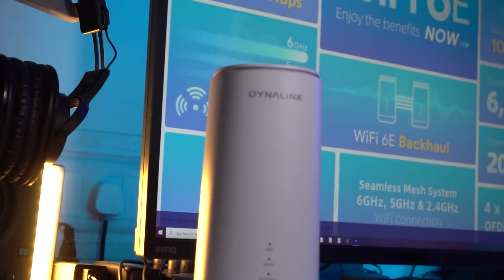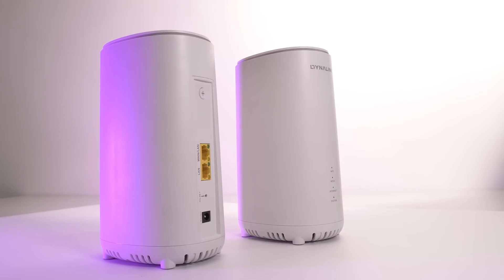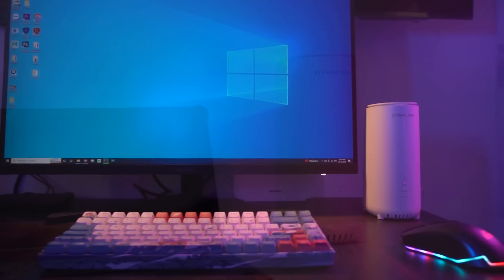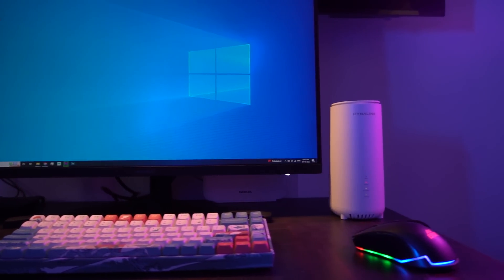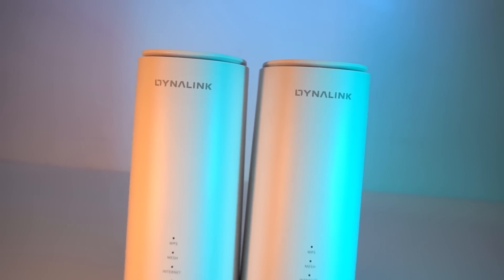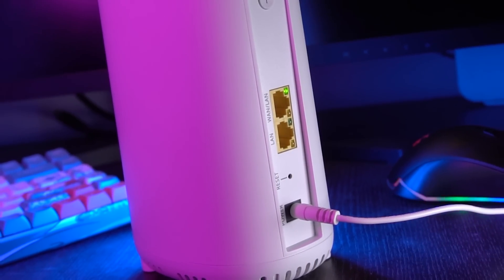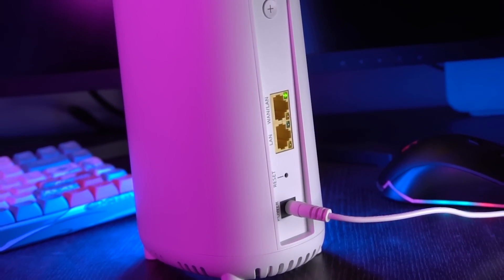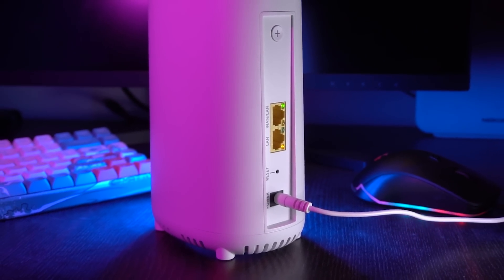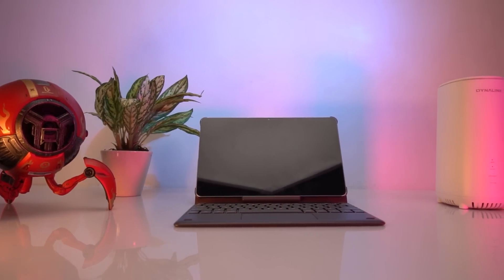In short, Wi-Fi 6E is 3 times faster than the standard Wi-Fi 5. MU-MIMO — multi-user, multi-input, and multi-output — is a technology that enables multiple devices to simultaneously receive data from a Wi-Fi router. With MU-MIMO, the Wi-Fi router can transmit data to multiple devices at the same time using multiple antennas, instead of transmitting to only one device at a time, which improves overall network efficiency and performance.